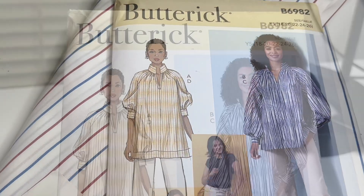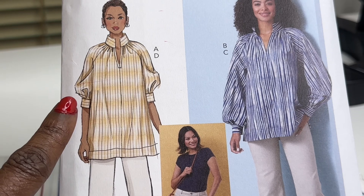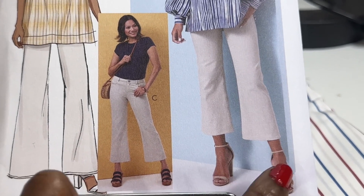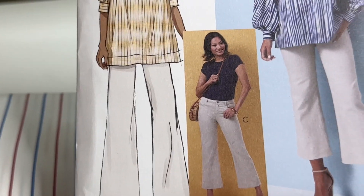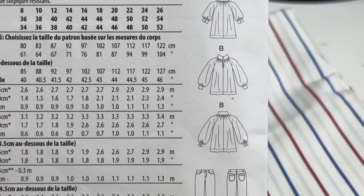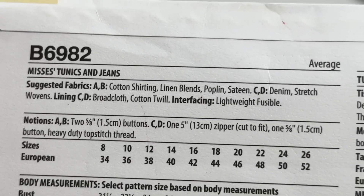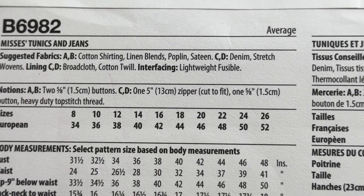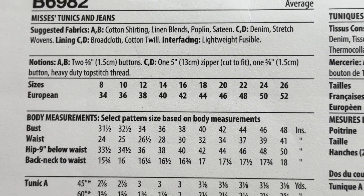So let's look at Butterick 692. You have your top here and it has a three-quarter sleeve versus the longer sleeve, and the crop pants. Your longer look like a little bell bottom to me. So here are your line drawings — your A, B, and then your two length pants. It's rated average. They suggest the fabrics, your notions, and your sizes from 8 to 26. Then your busts.